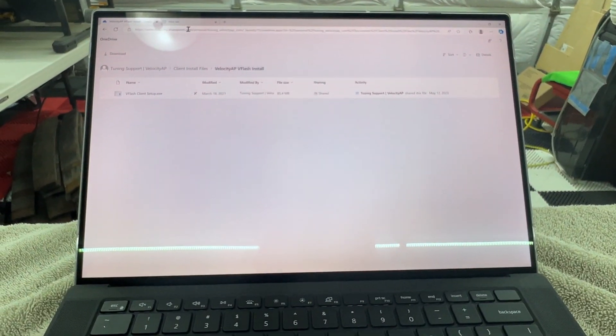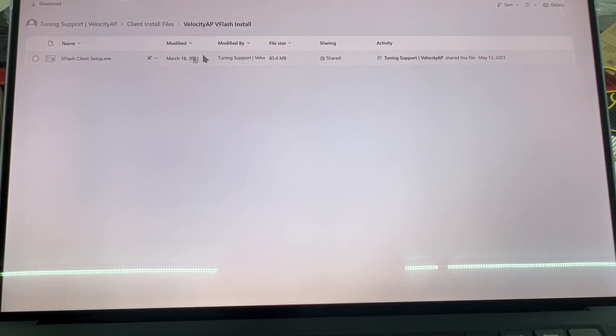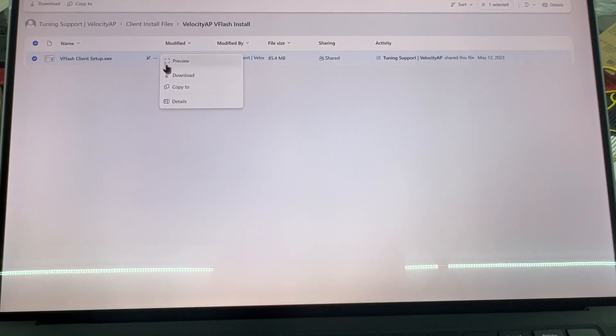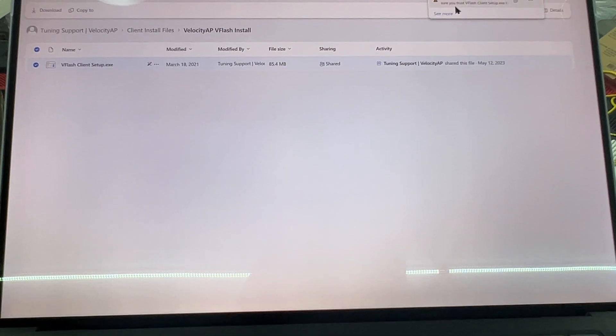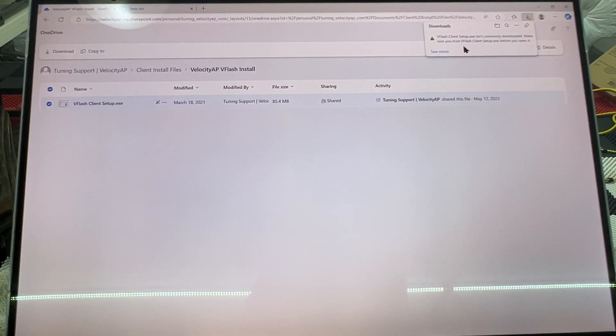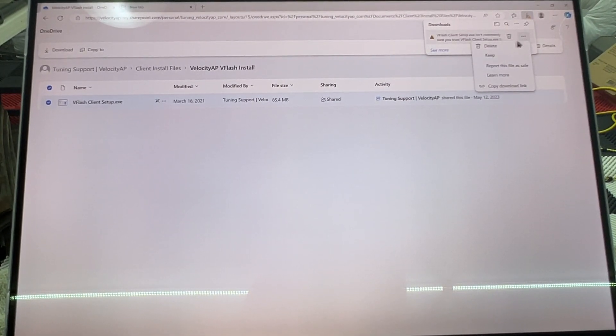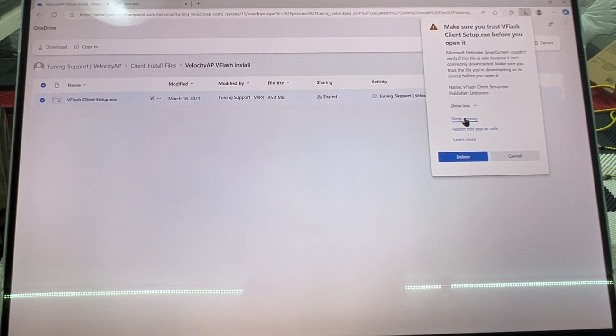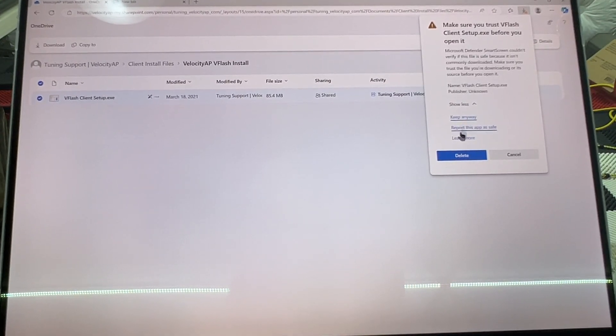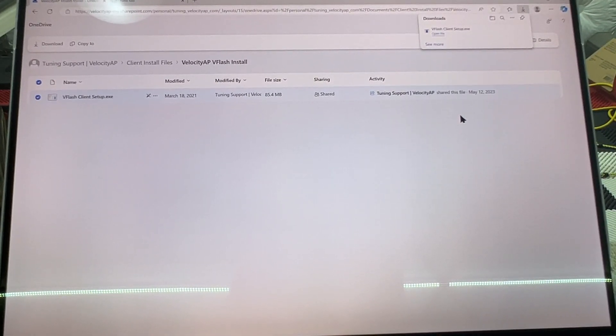A file comes up, so I'm going to go ahead and download it. It's giving me a browser warning — I'll select 'Keep' and then 'Show more' and 'Keep anyway.' And it's saved.